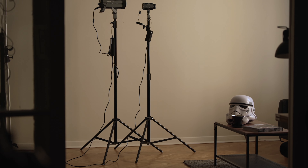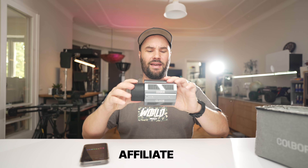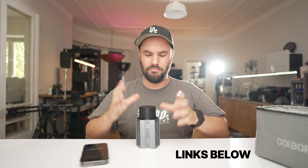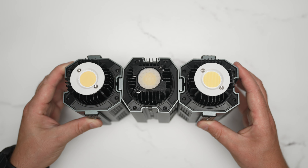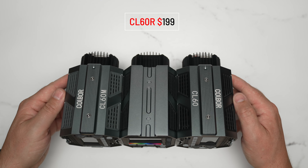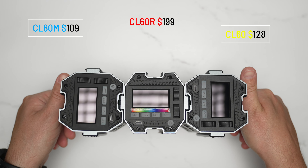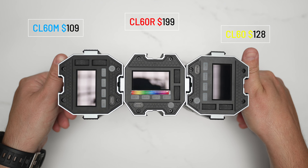The CL60 range — the CL60R, which you can see right here, is RGB and it's a tiny little lamp. The CL60M — look at that, it's minuscule. The CL60R comes in at $199, the CL60 which is a bi-color lamp comes in at $128, and the CL60M comes in at $109, but that is daylight only. All of them have a CRI of 97, which is really high.